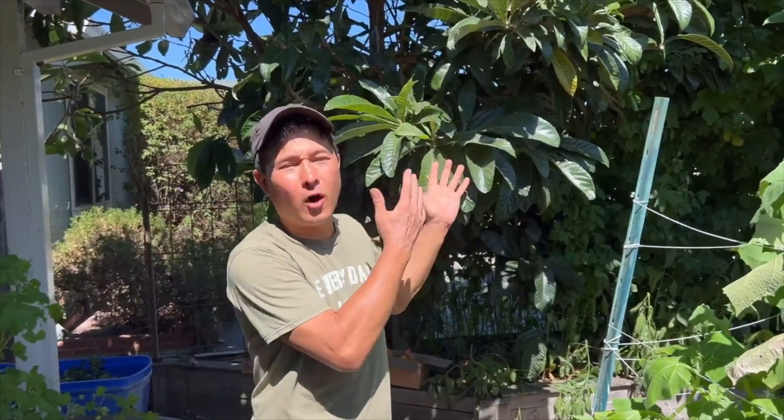Alright, this is John Kohler with growingyourgreens.com. Today we have another exciting episode for you. Today we're going to harvest some fruit. I'm going to show you guys actually how and when to harvest your loquat fruit.